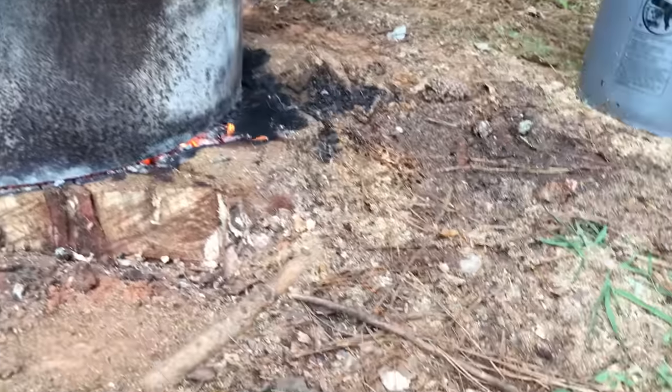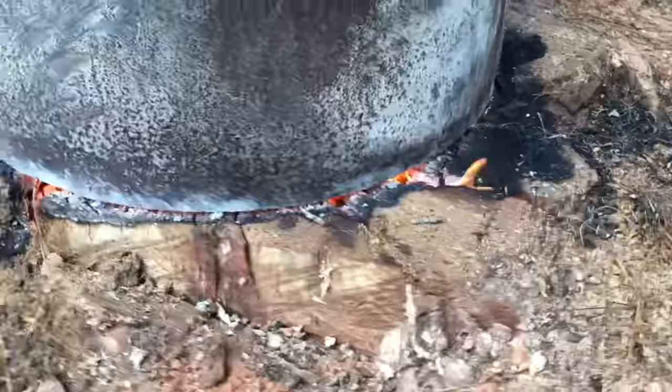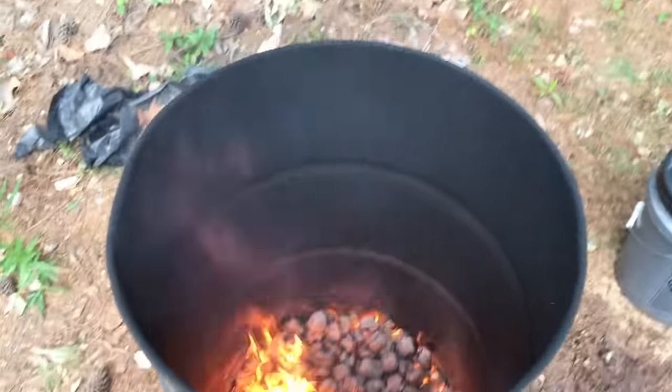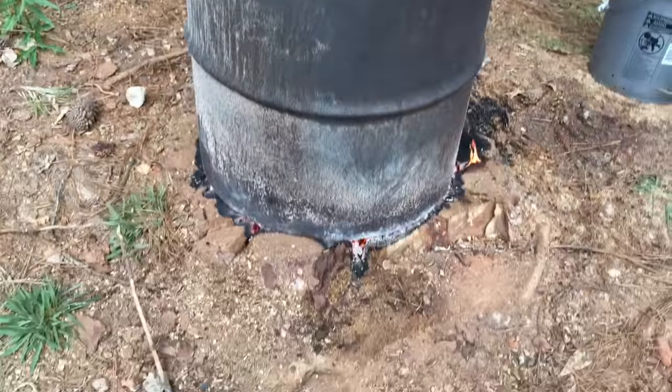It's been about 20 minutes and this tree stump is going to be burned out in probably the next four or five hours. It's really hot — the charcoal is doing a great job. That's all there is to it.